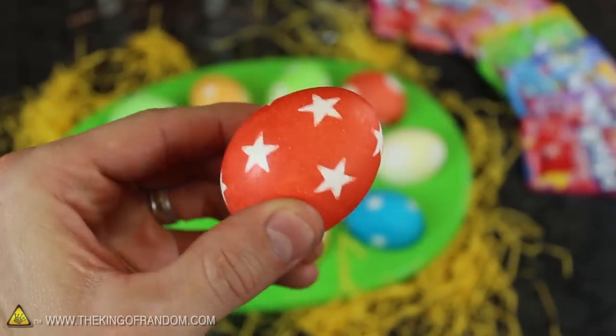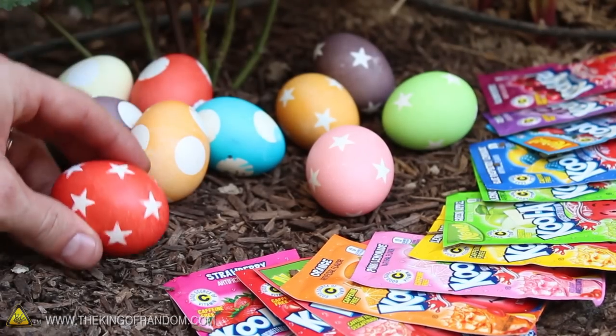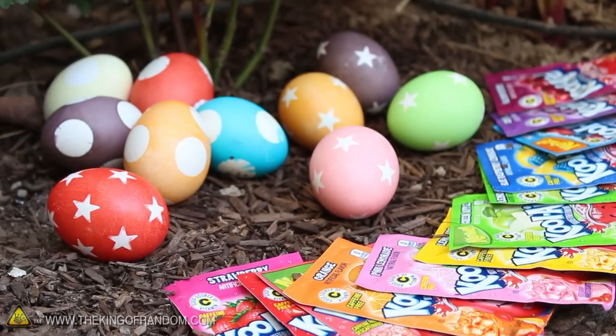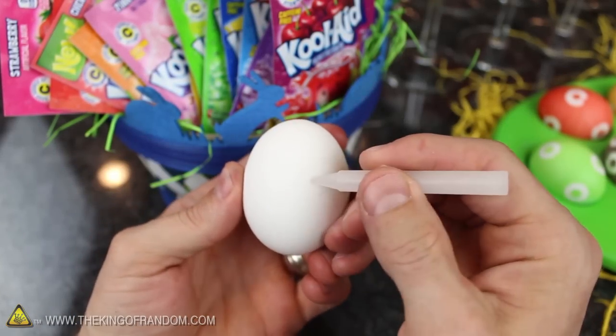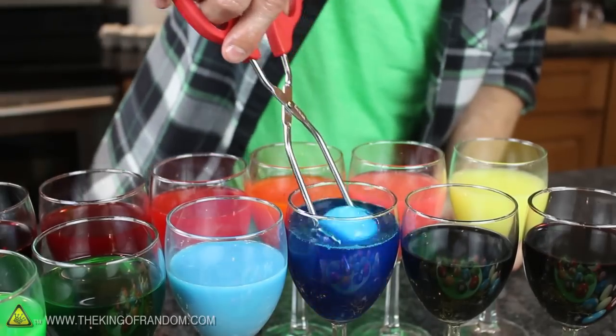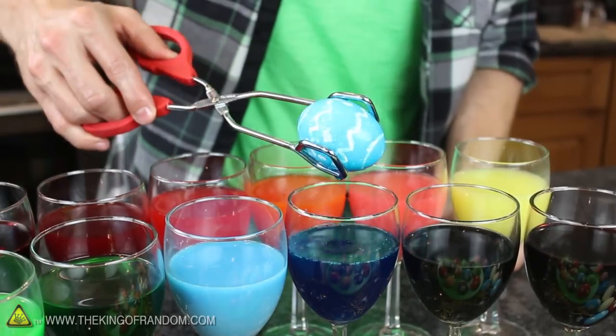And if you decide to peel the stickers off, you'll see a white pattern where the stickers used to be, making them fun and cool in a whole different way. Now if you want to add some decoration but don't have any stickers handy, it's no problem. Try drawing on the egg with a white crayon or a clear birthday candle instead. When you pull the egg up out of the dye, your artwork will magically appear without any extra effort.